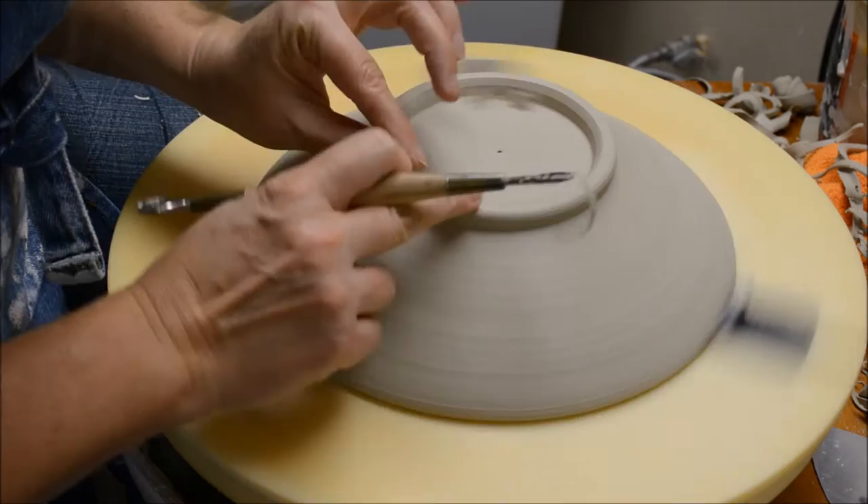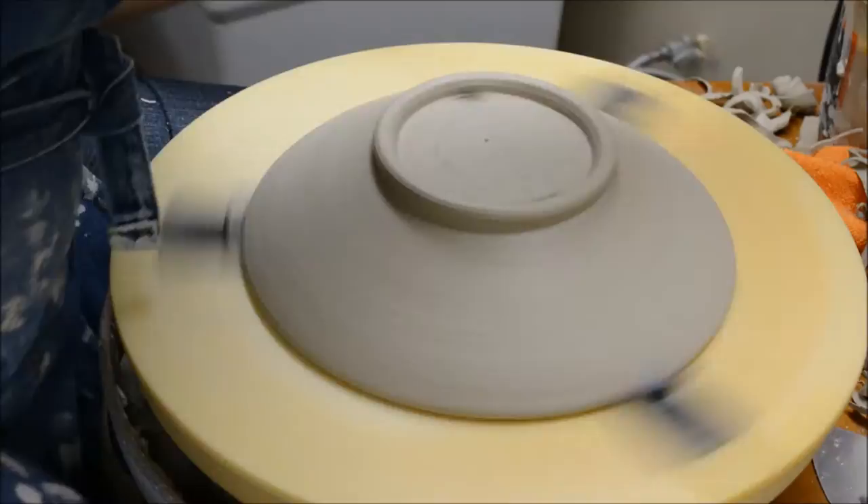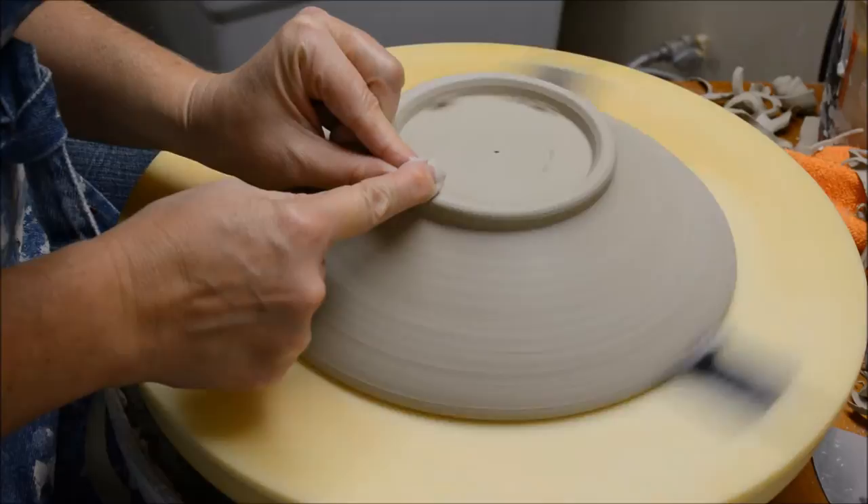Now I'm going to round off the foot slightly, just to take off anything sharp, and wet that down a little bit.